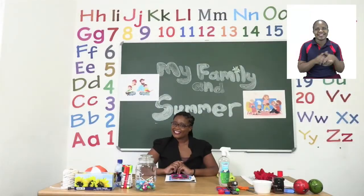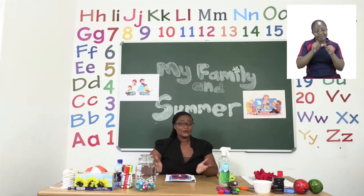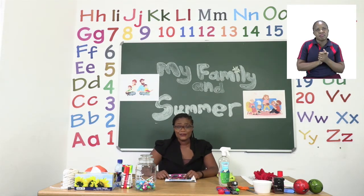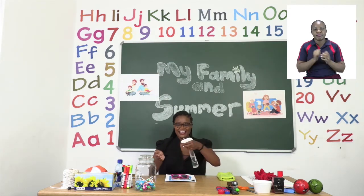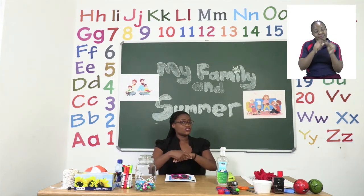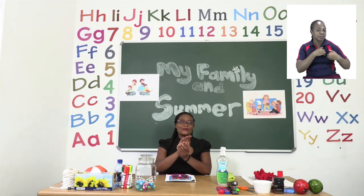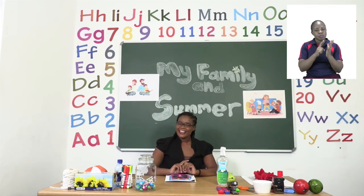We have now come to the end of our lesson. Remember boys and girls, you can always finish up by yourselves, and if you don't know anything, please ask for help. Now that we are done, it is time to sanitize. Remember, sanitizing means that we are responsible boys and girls, that we care for each other and are trying to stay safe from coronavirus. Make sure that your hands are dry before you touch anything else. Good job.